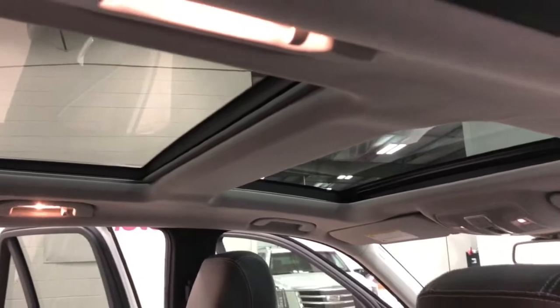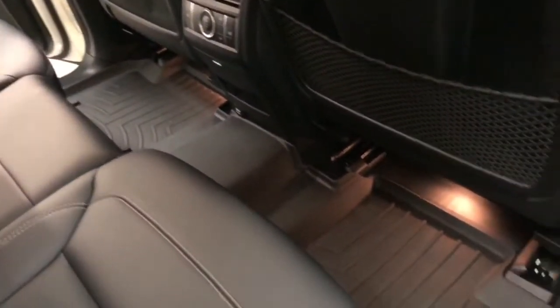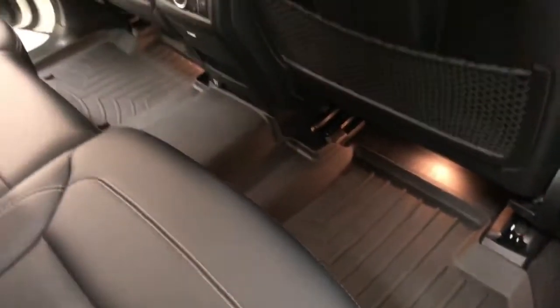Over here you've got a nice fold-down armrest with a cup holder, and then a panoramic sunroof — so two sunroofs, beautiful, great design. The winter floor mats are in it right now.